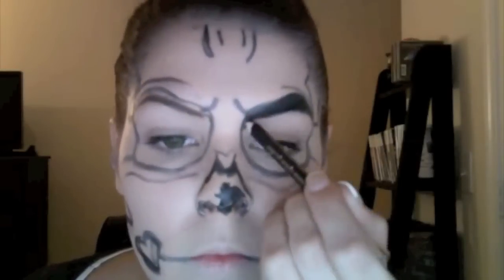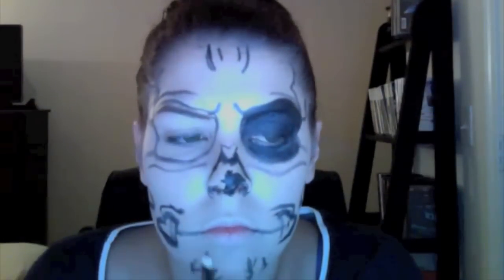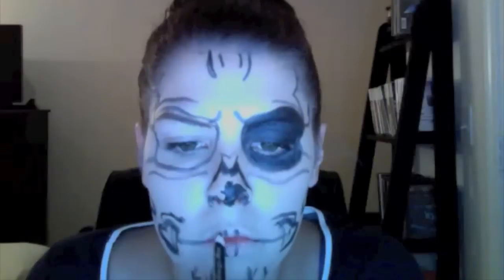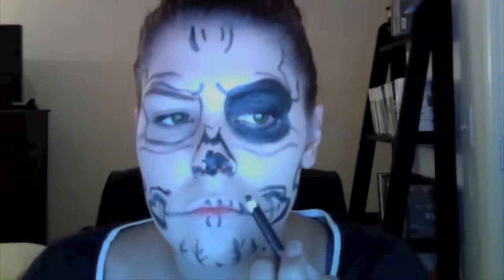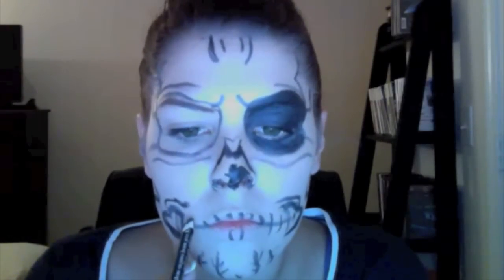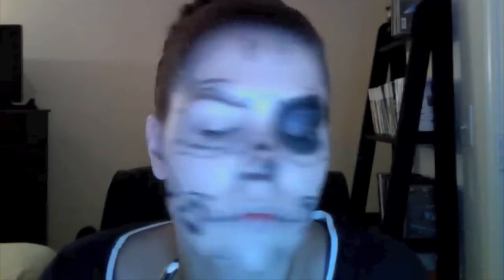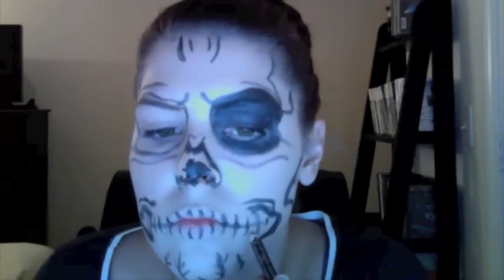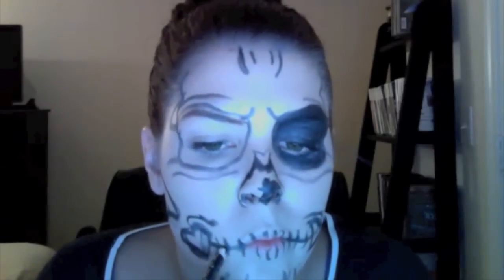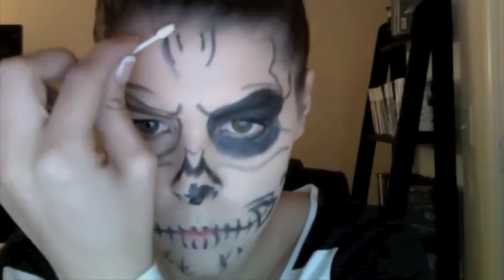Fill in my fake eye socket and now I'm going to draw my lines for where my teeth would be. You just want to follow pretty much the natural shape of your lips and where you'd think or want your teeth to be. Then I fill it in a little bit to give it some depth. Taking the q-tip now, I'm going to blend everything out.